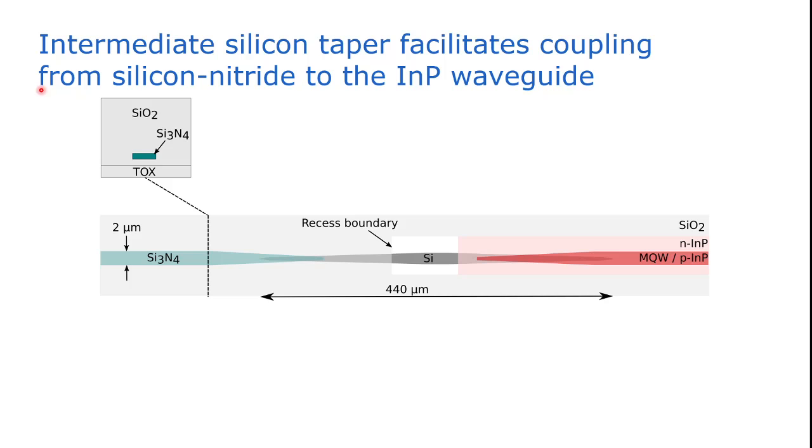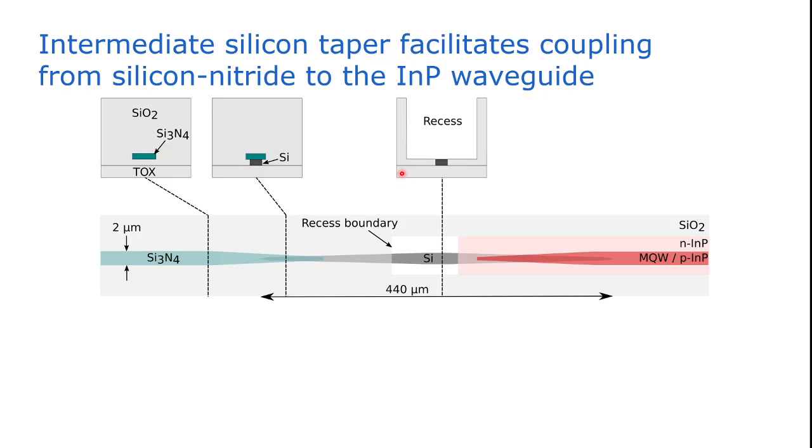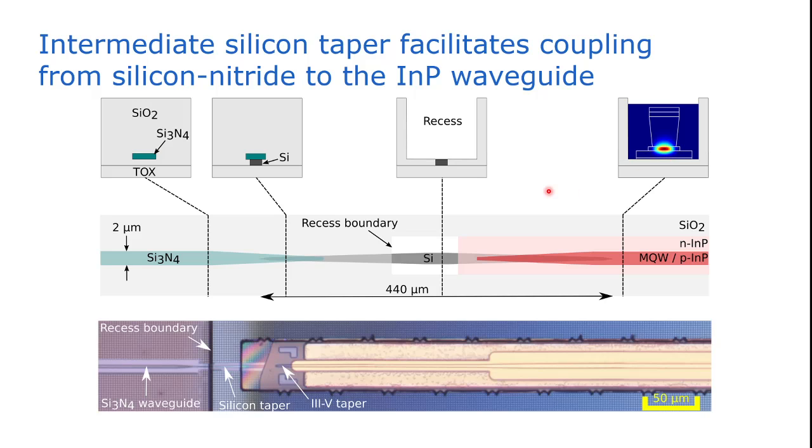So the light first resides in the silicon nitride waveguide, then it couples to a silicon waveguide underneath the silicon nitride. Then we have the recess used to integrate the amplifier and central absorber, and from the silicon waveguide the light can couple to the III-V. A cross-section shows that the mode is tightly confined to the active III-V layer. A microscope picture also shows the silicon nitride waveguide, the silicon taper, and then the III-V taper.